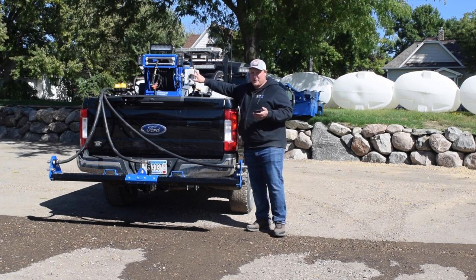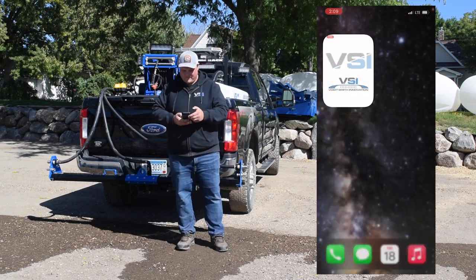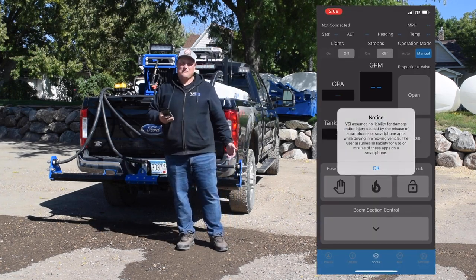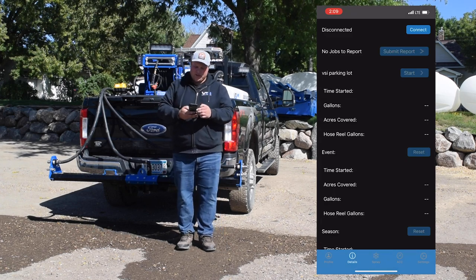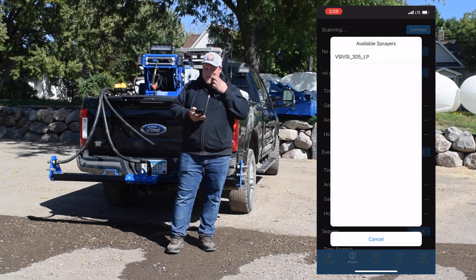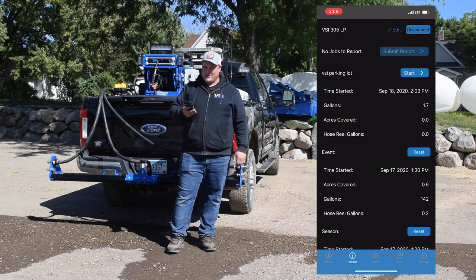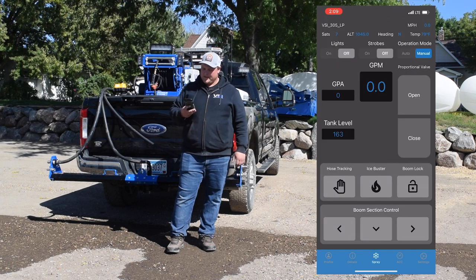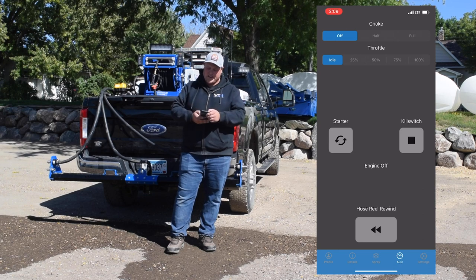Turn on your main circuit board switch, then go to your VSI app. You'll see a disclaimer because driving with your cell phone is illegal in some states — bypass that. Go to your details page and connect your sprayer. The only sprayer in range here is this 305, so I'll click on that. Now our Bluetooth is connected.